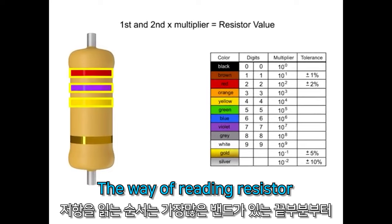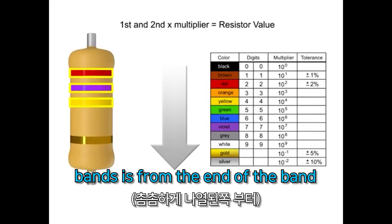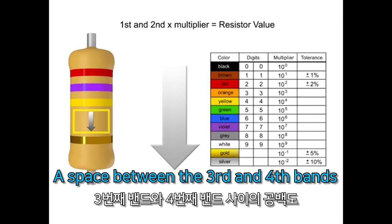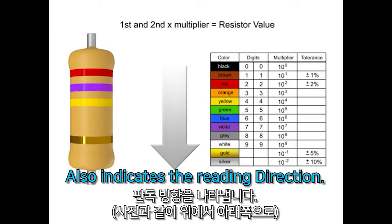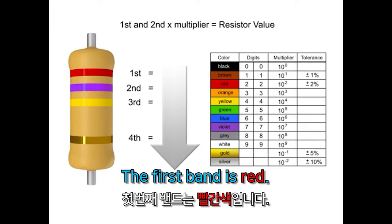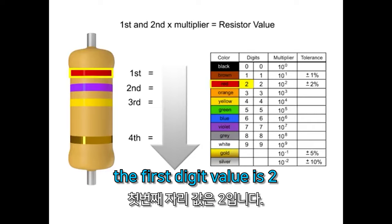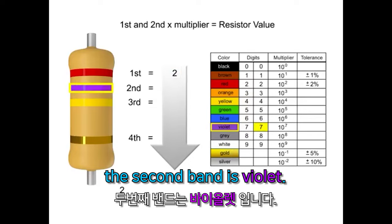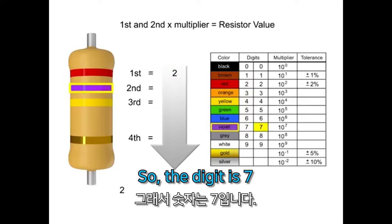The way of reading resistor bands is from the end of the band with the most bands. The space between the third and fourth bands also indicates the reading direction. The first band is red, so the first digit value is 2. The second band is violet, so the digit is 7.